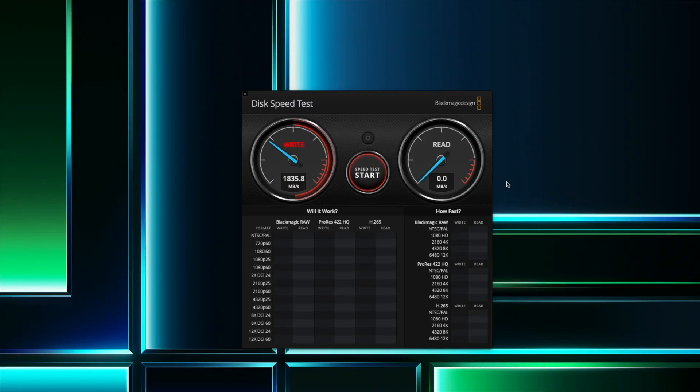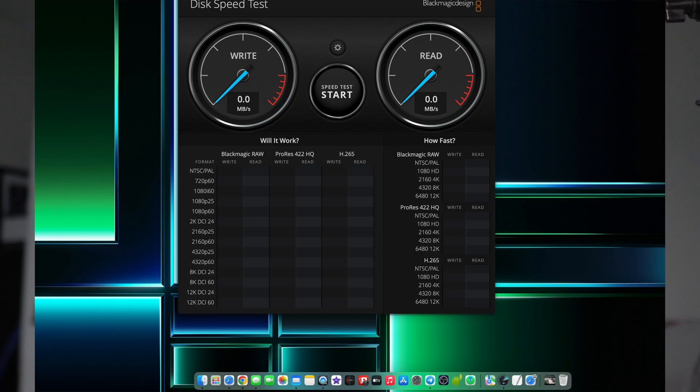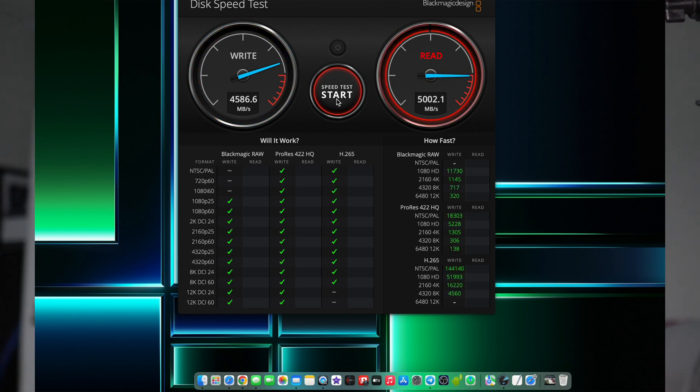The read and write speeds on the M2 8-gig, 256-gig SSD version that I have are about 1,400 to 1,500 overall. I'm used to my MacBook Pro M1 Pro at around 5,000, so this is going to be a little different. This SSD is probably not going to be as fast as the SSD built into the M2, but it gives me two terabytes of storage on my Mac Mini without opening it.